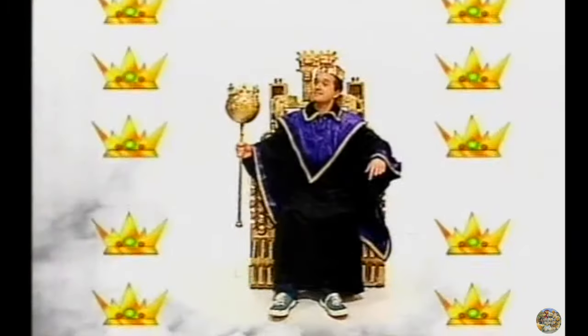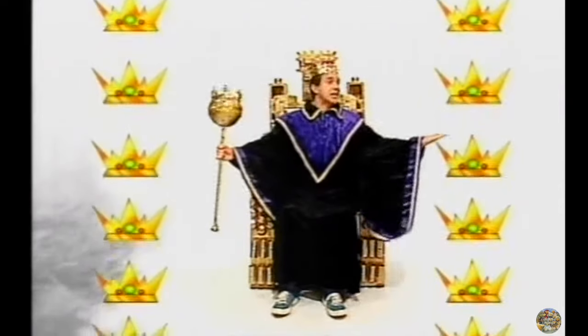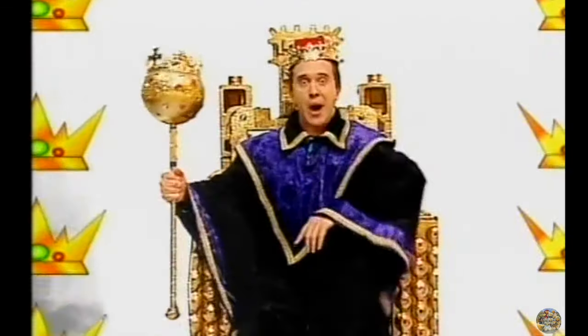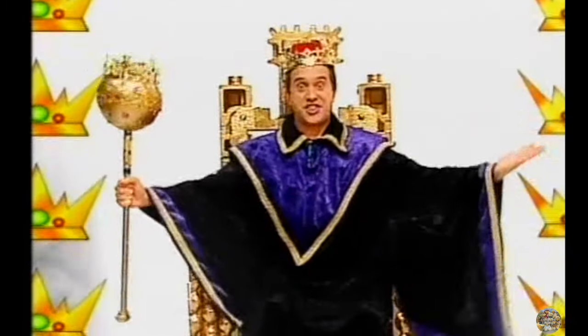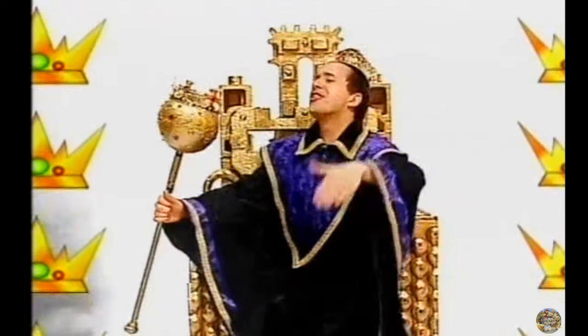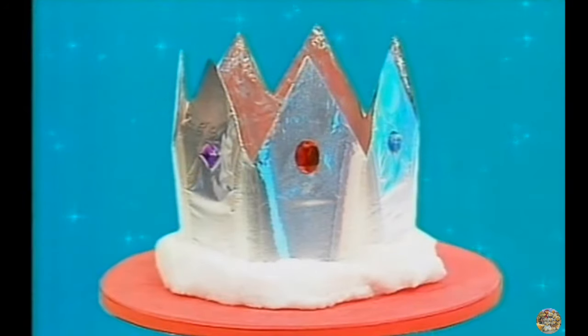Wouldn't it be great to be a king? I, the king, by royal command, order everyone in the world to start making brilliant things! If only! It's given me an idea! Do you want to be a king or queen? Well, now's your chance to make your very own crown! Let's make it!